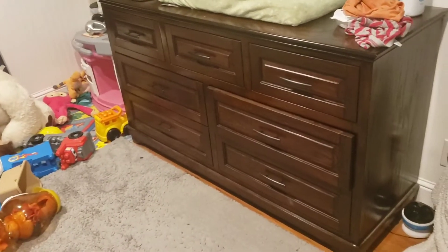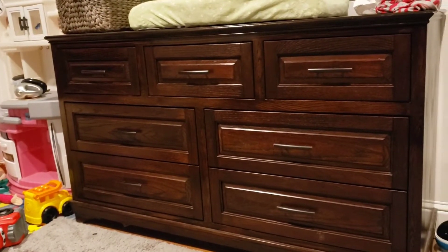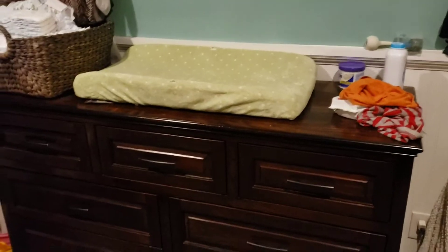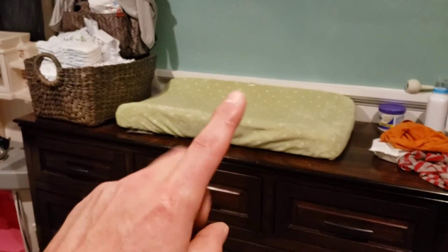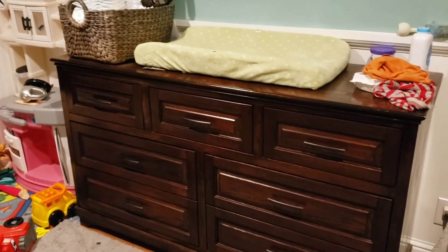A little messy, but there it is. So this is a dresser I made for my son before he was born. I made it specifically because we didn't have a changing table for him or anything like that, and I wanted to have some storage as well. It's got a changing table on the top where you can store his diapers and keep all his baby stuff.